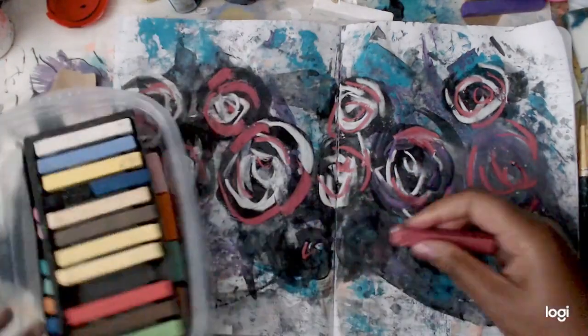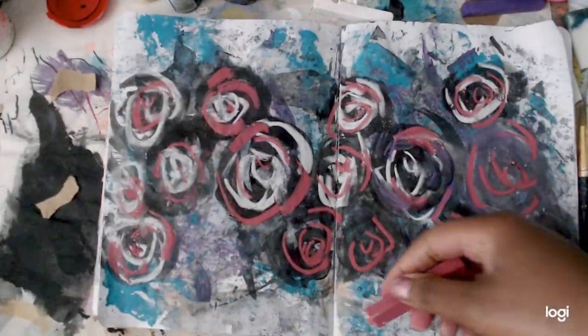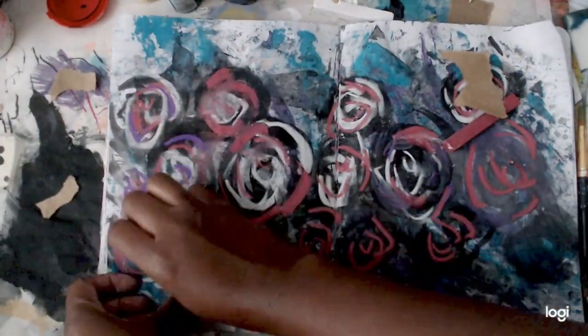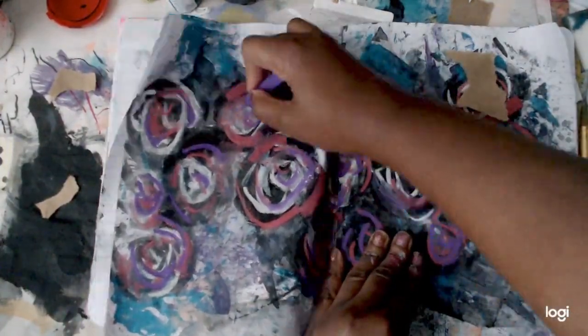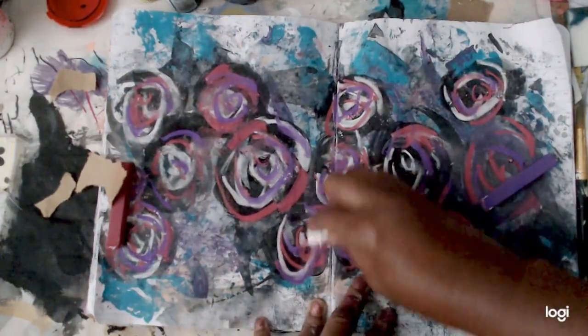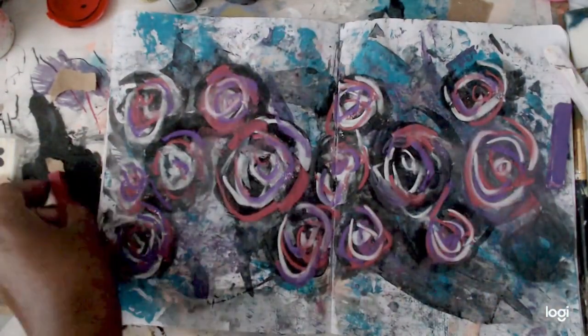I really hope that you try this technique. You do have to put down a little bit of pressure. These are very cheap pastels — I got them from Hobby Lobby, seriously like a dollar for a whole bunch of them. I use them whenever I can, and then I'm going to add some more white on top. They layer very, very nicely.